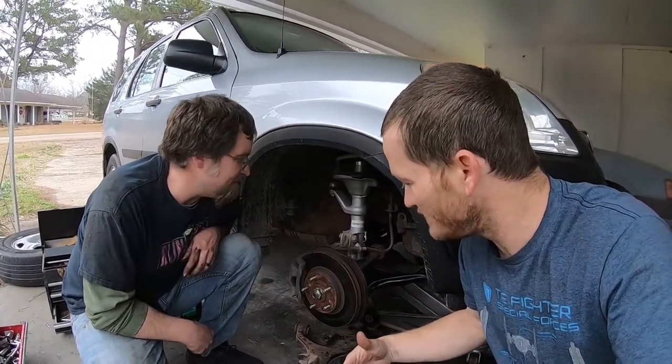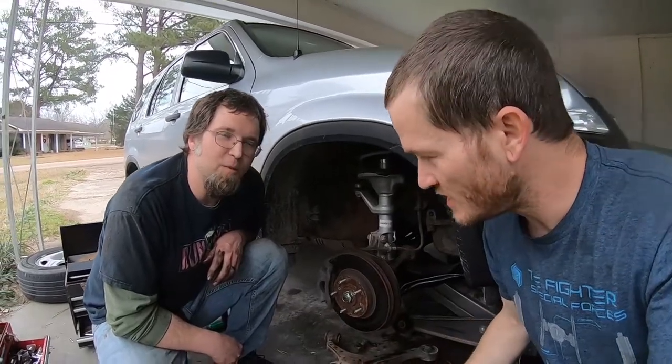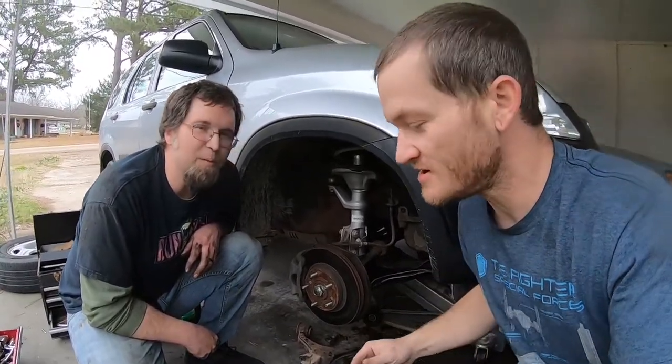Hey, me and AJ here. We are working on his new CRV — he recently bought this. There were a few things that he needed to do. Just like every used vehicle that you buy, you always got some stuff you gotta do. Don't buy a used vehicle expecting to not have to put anything into it. If somebody tells you they replaced it, go ahead and replace it yourself, because they actually didn't — double check it.